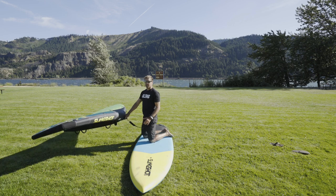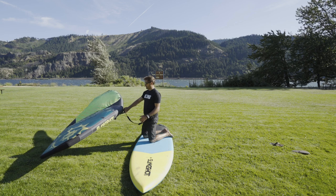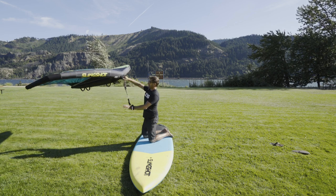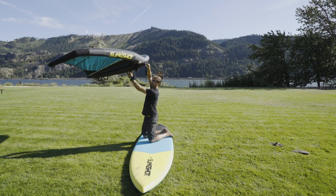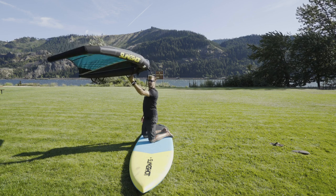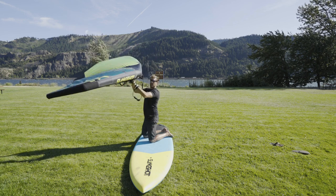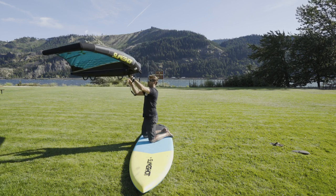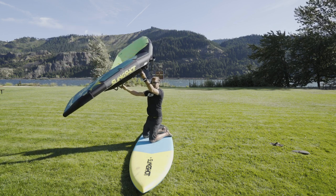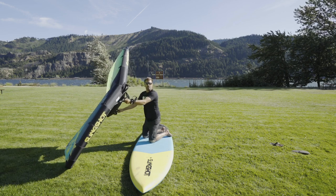The next thing is to practice flying the wing on your knees, which simulates how you're going to start on the Supwinder. You want to hold the leading edge handle with your back hand — that frees up your front hand to grab the forward handle. Now I've got it here in the neutral position. Get some good control just flying it in the neutral position by only holding the forward handle or even the transfer handle. Practice pulling in a little bit with your back hand but keeping that wing tip from hitting the water — if that wing tip hits the water, the wing will flip over and you'll have to start from the beginning.